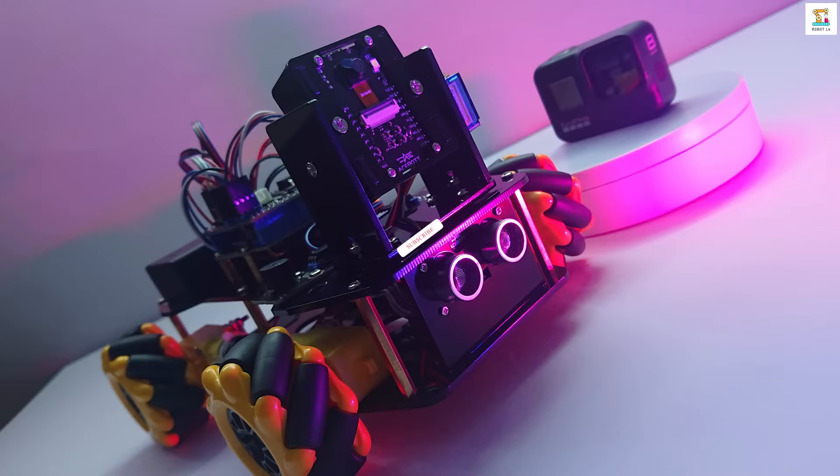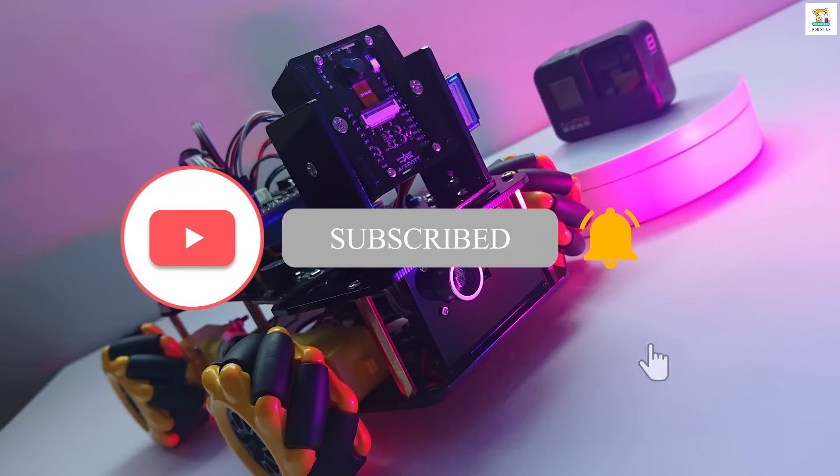Before we get into the video, don't forget to hit the subscribe button and give a like.